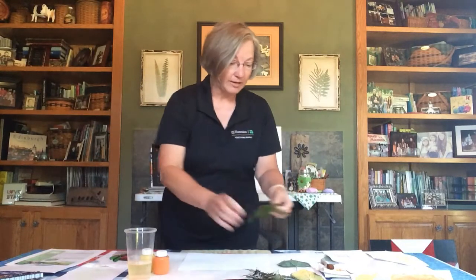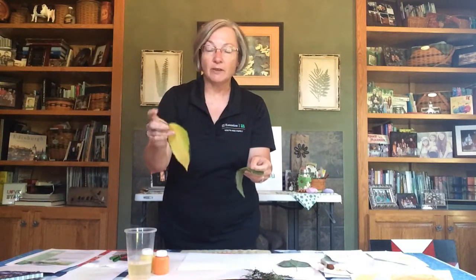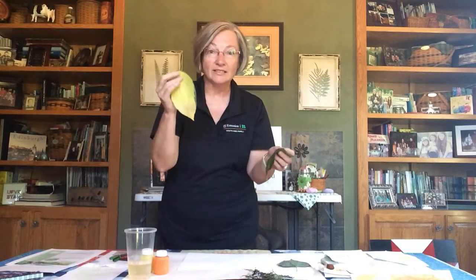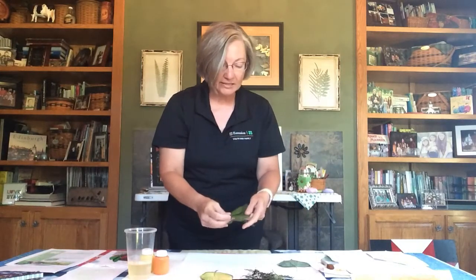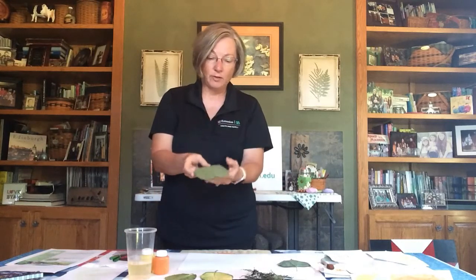The first thing you need to do is go out and find yourself an assortment of leaves. I have a few here — some came from my trees, some from my plants. This one is actually from a hosta. Some of these leaves work better than others; the ones that work best are the larger leaves with fairly pronounced veins on the back.